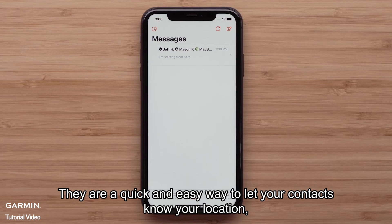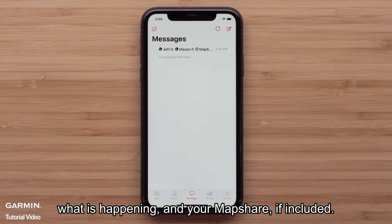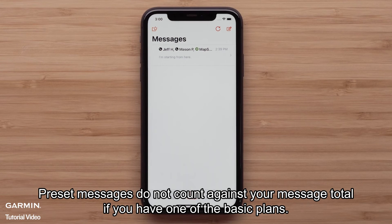Preset messages are a quick and easy way to let your contacts know your location, what is happening, and your MapShare, if included. Preset messages do not count against your message total if you have one of the basic plans.